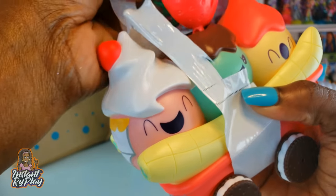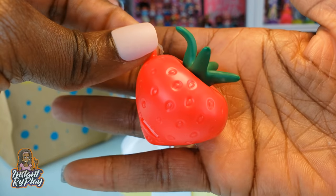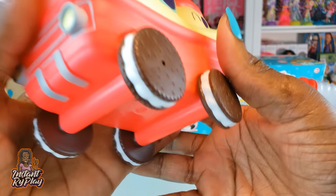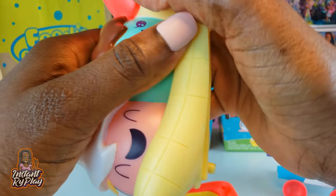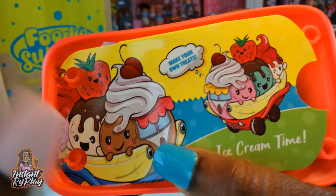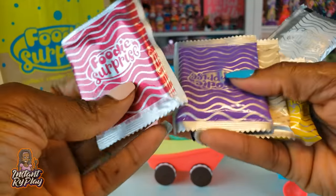First we need to take the plastic off the banana split cart. The chain is so we can take our little gummy, store one in the container, put it on the chain and save it for later. Look at the little happy faces — so cute! I love these little Oreo-looking cookie wheels. When we lift this part up, there's another piece that comes off and it's got our little molds to make the yummy gummies and some utensils. In the bottom of the cart are all of our different ingredients to make the yummy gummies.